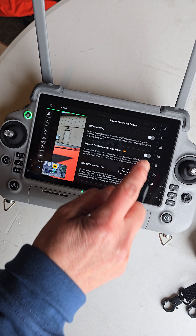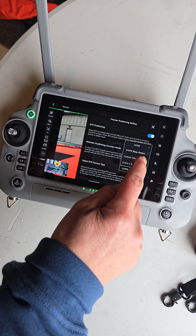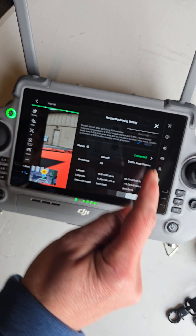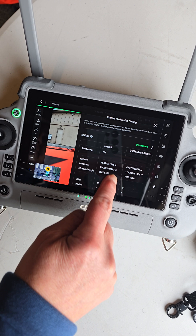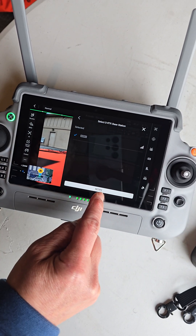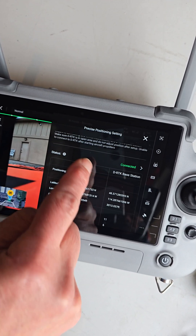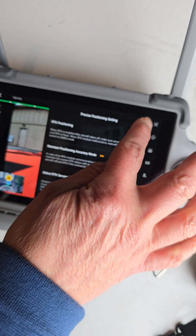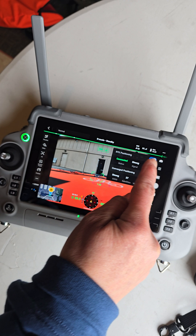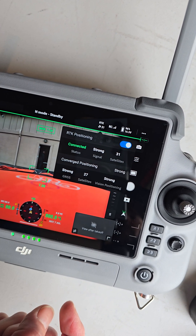When you get the Matrice IV, this is all going to be turned off. You enable it and then down here you go into the DRTK. Yesterday I had it showing up down here with the coordinates but it would not connect. So you do have to check this. You can see that it's connected here, but there was another step that I didn't do to get it connected — you have to click on the RTK up here and enable the RTK positioning. Once you do that, it should connect.